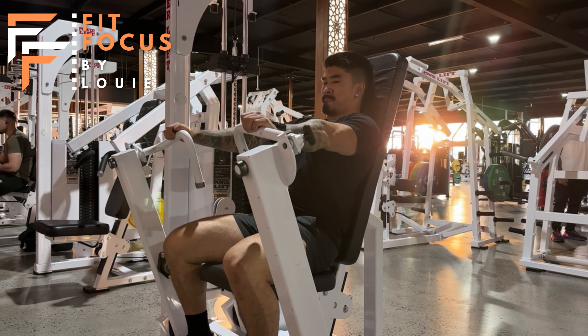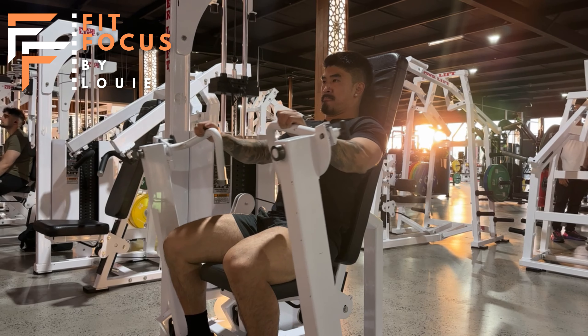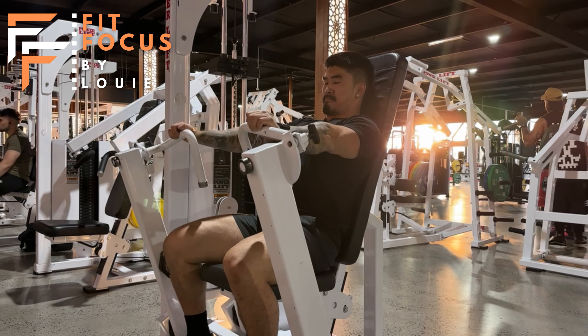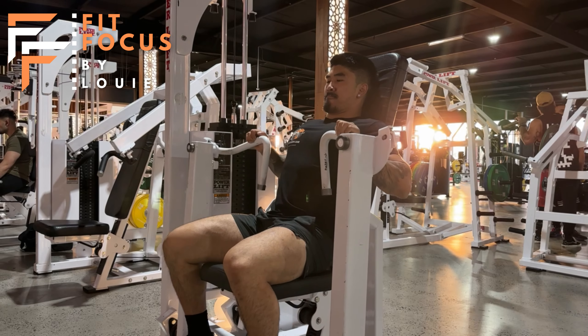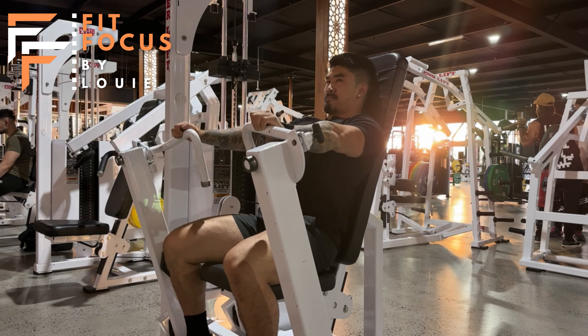What I like to think about when performing this movement is to squeeze my shoulder blades together and keep them locked down, to avoid that shoulder coming off the pad, and to ensure my elbows are super tucked in so we're purely isolating the pecs.